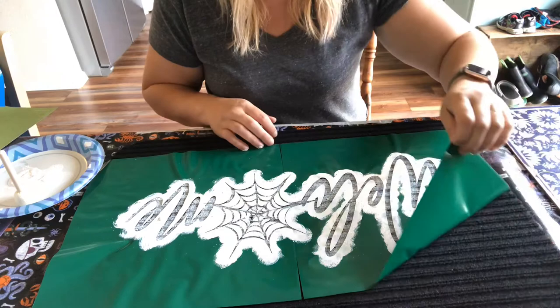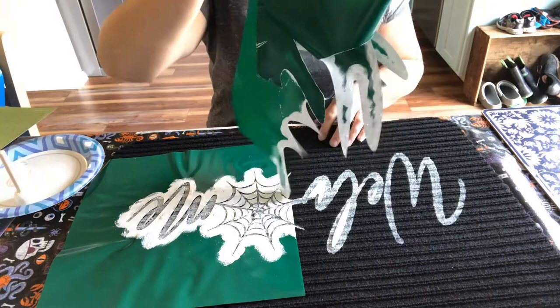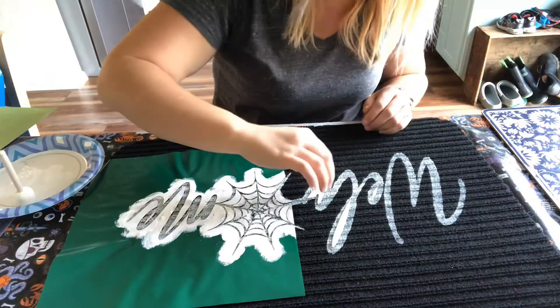Now time for the big reveal! I didn't really wait for it to dry because I wanted to see if it actually worked, and I think it came out really well. There are a few spots where you can see the paint bled through the creases of the mat, but for being my first time trying this out, it worked out pretty good.